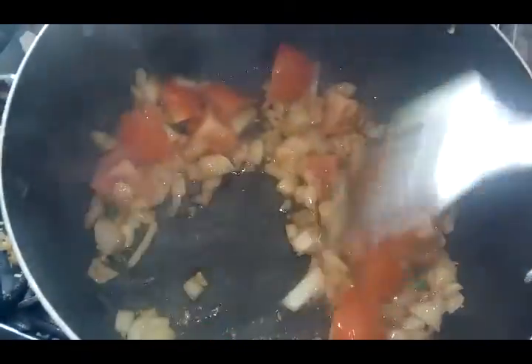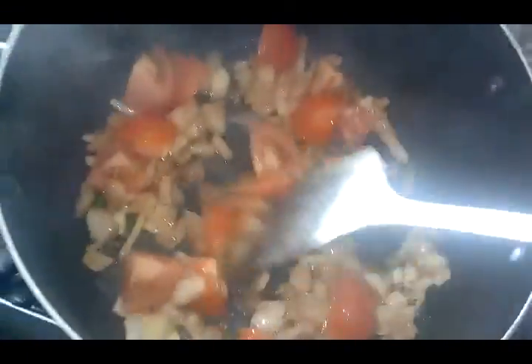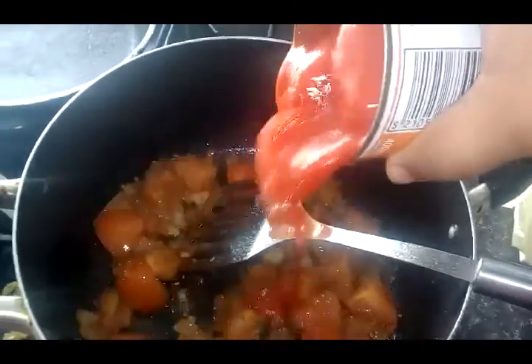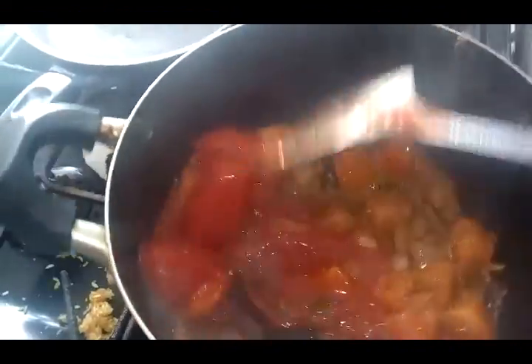Once the fresh tomatoes go soft, you add your tinned tomato — about half of it. I preferred the peeled plum tomatoes. I didn't have chopped, so if you want chopped you could add that, but I added whole instead.